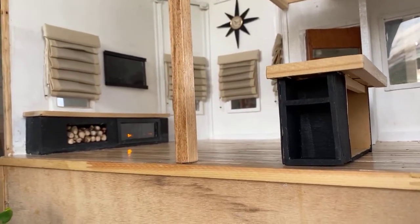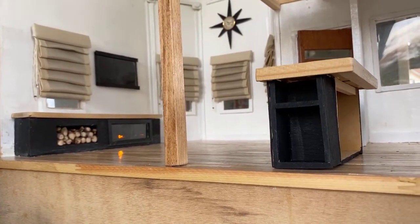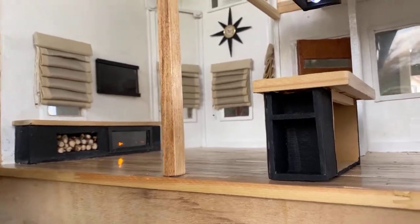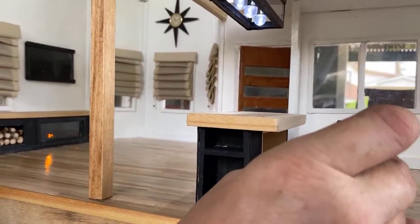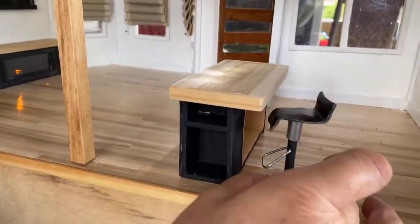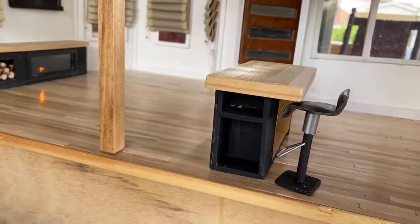I forgot about these little guys — little bar stools that swivel! I did four of those.